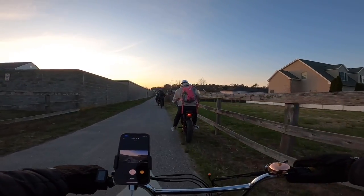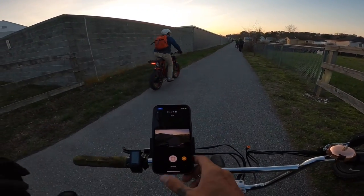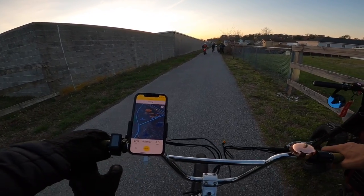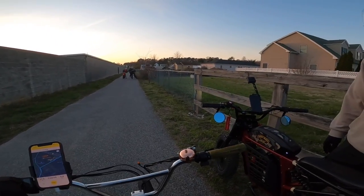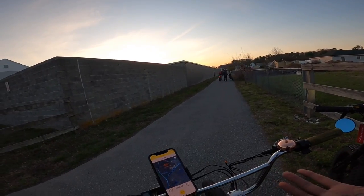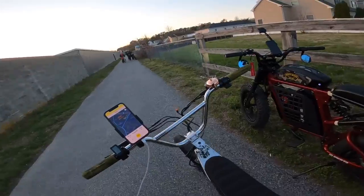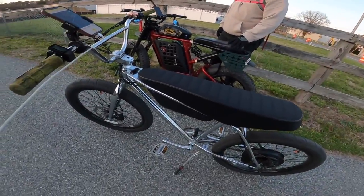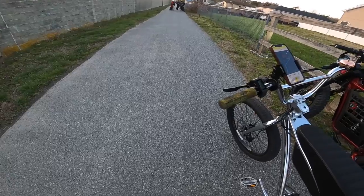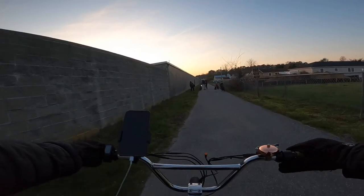We're going to call it - we're at 45.4 volts, it's just going too crazy slow. 27.5 miles total. We went crazy through the beach, trails, dirt, gravel - and we got 27.5 miles going hard, not taking it easy. Not bad at all. So right now we're voiding the warranty - I don't want you guys to do this yourselves. I'm just going to put another battery on there. The warranty will be voided if you do this.